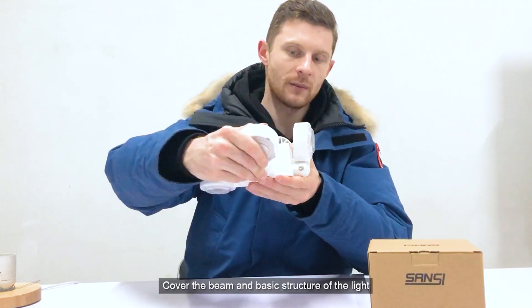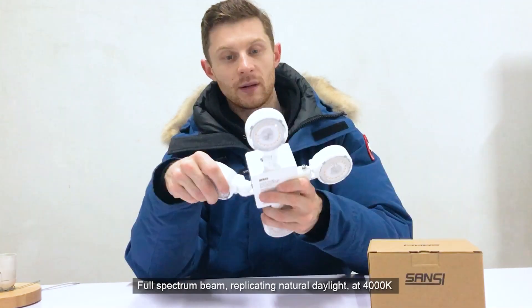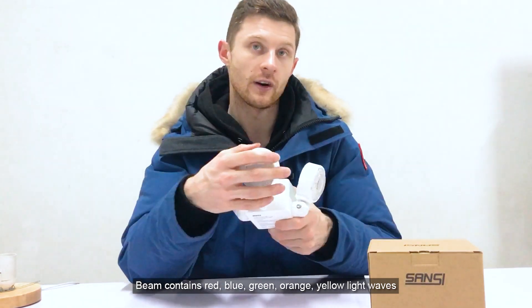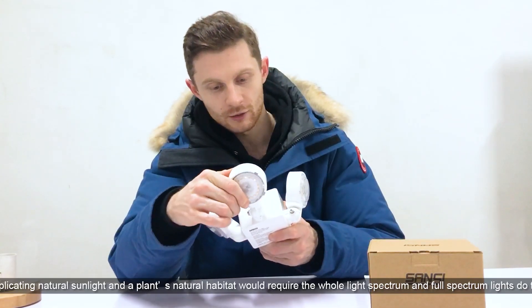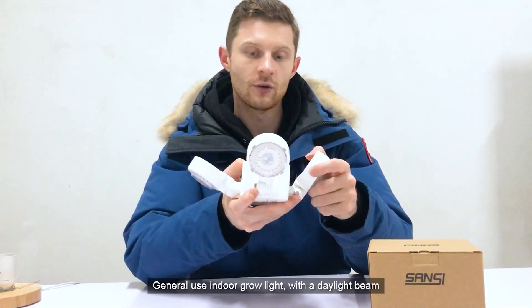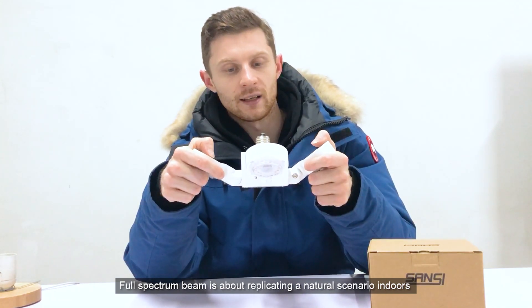Now let's talk about the beam. We covered the E26 base and the retractable arms providing options for horizontal or vertical coverage over plants. The beam of this light is full spectrum, replicating natural daylight at around 4000K. It has red, blue, green, yellow, and orange light waves within it, covering the whole visible light spectrum that plants need. We decided on a 4000K daylight beam that offers green, yellow, orange, red, and blue ratios of light.